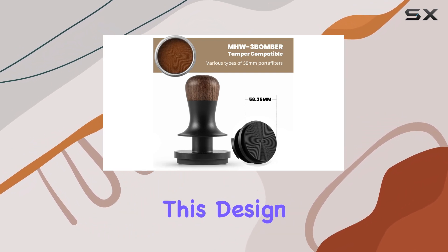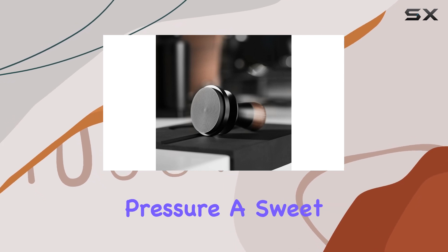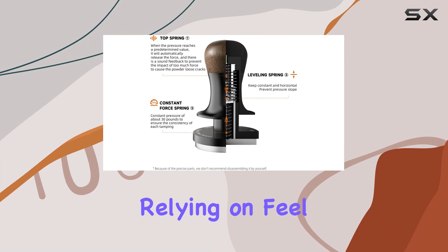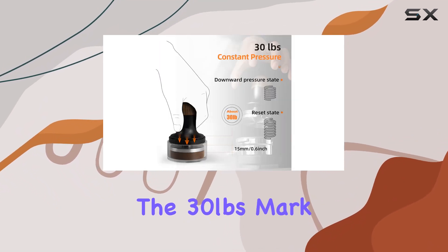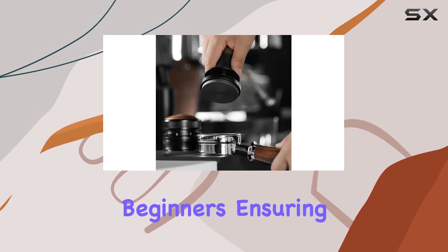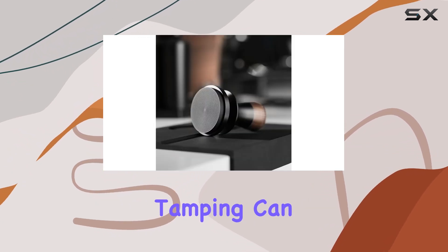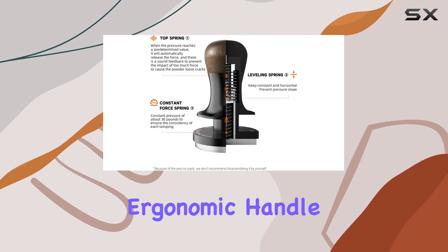What sets the MHW3 Bomber apart is its innovative three spring-loaded mechanism. This design ingeniously maintains a constant 30 pounds of pressure — a sweet spot for espresso tamping. The tamper provides a satisfying click sound when you hit the 30-pound mark, a boon for both seasoned baristas and beginners, ensuring a perfectly tamped espresso every time without the usual uncertainty.